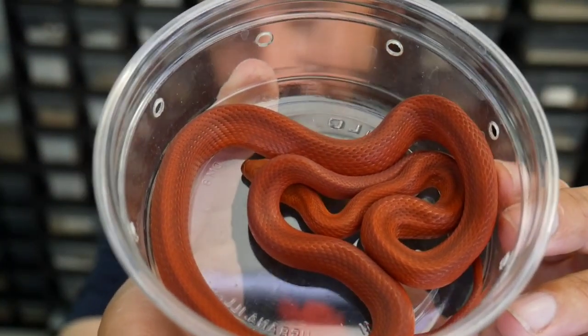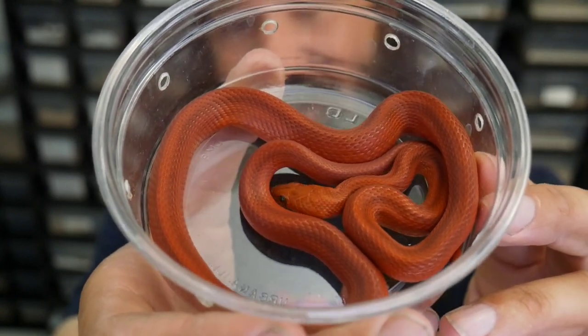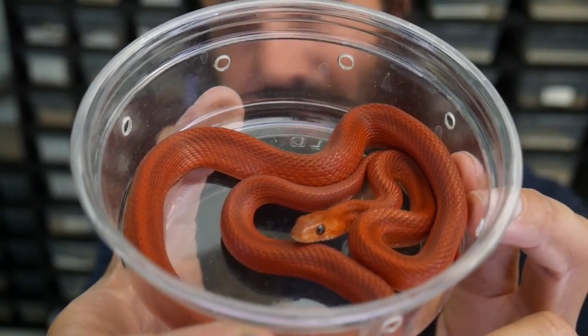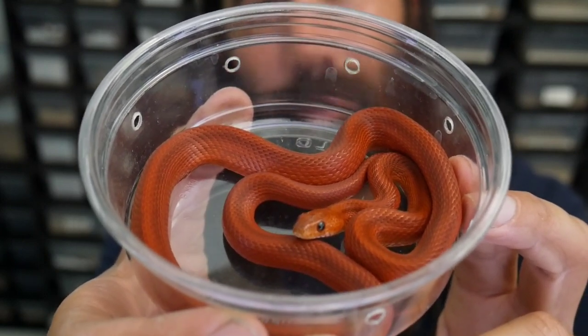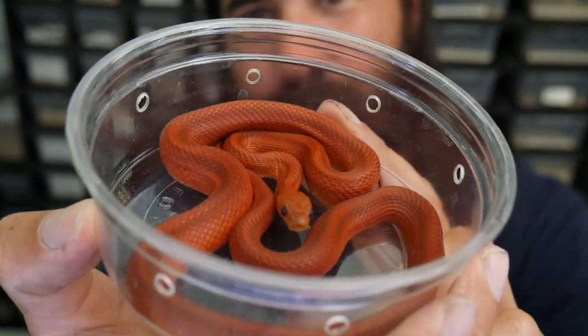This is a striped blood red — blood red and striped. The female I have, Phoenix, is a fire stripe which is a male blood red and striped. So this is going to make a perfect pairing.